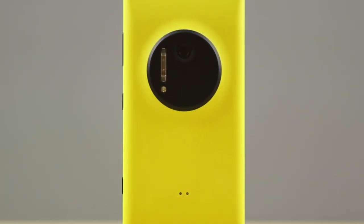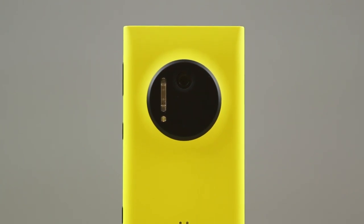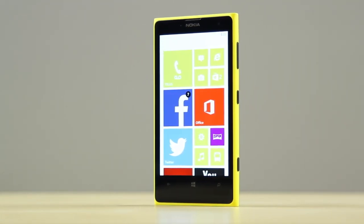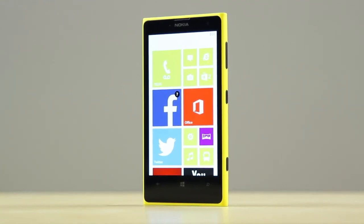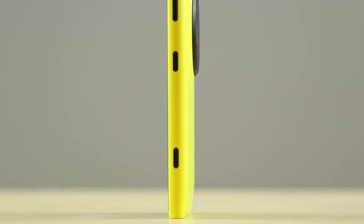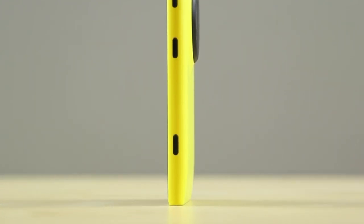So let's first talk about the specs. This phone has a 4.5-inch 1280x768 resolution, 334 PPI display — it is absolutely beautiful and with Windows 8 you expect the very vibrant look and colors. The device comes in at 10.4mm at its thickest point and weighs 158 grams. On the inside you've got a Qualcomm Snapdragon S4 processor clocked at 1.5GHz, 2GB of RAM, 32GB of built-in storage, and a 2000mAh battery.